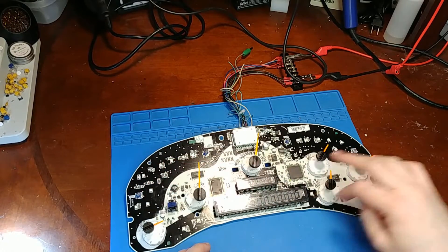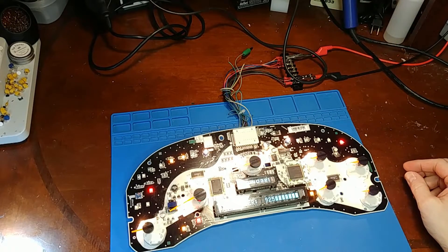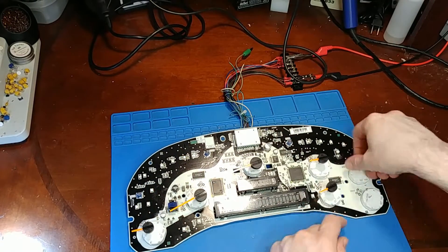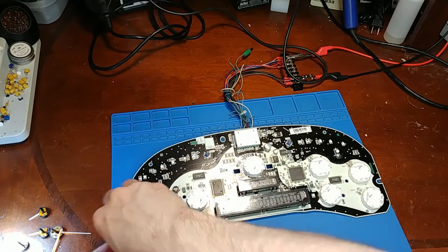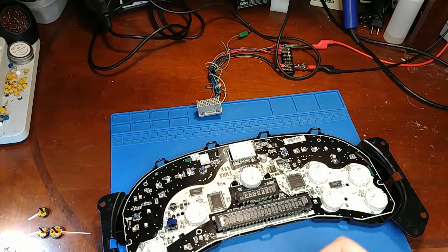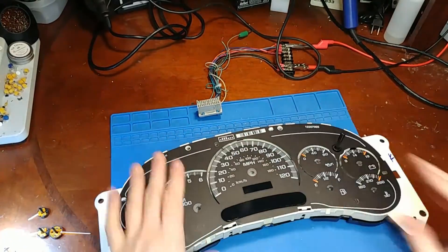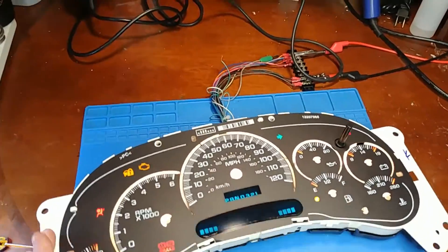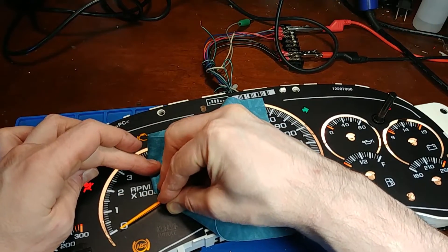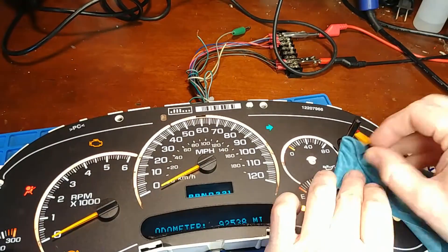Let's hope all these zero out. I'm going to power it up. Yay. Alright, that's good - now I can continue.